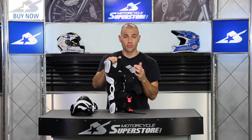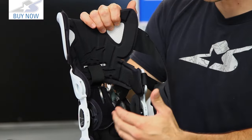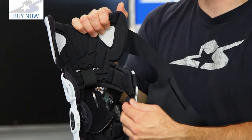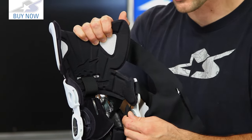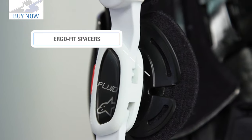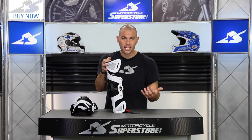Less bulk on the knee area also means more comfort. The knee region on the interior has been redesigned as well — new padding, it's more comfortable. Also the medial side has an ErgoFit spacer in there, which is going to give you a thinner profile and help keep your knees closer to the motorcycle for a more natural riding position.